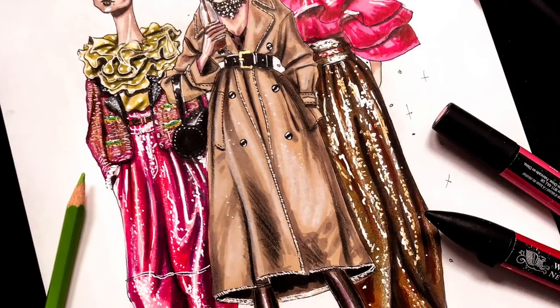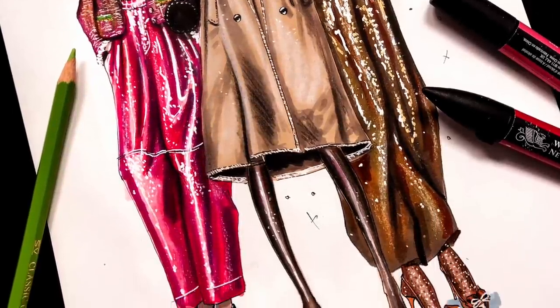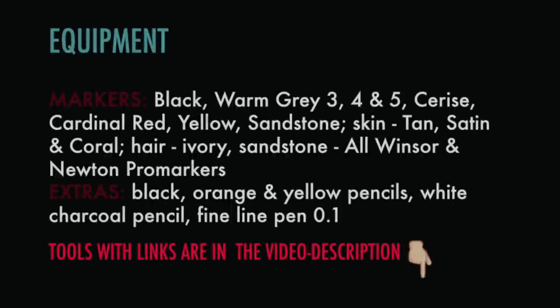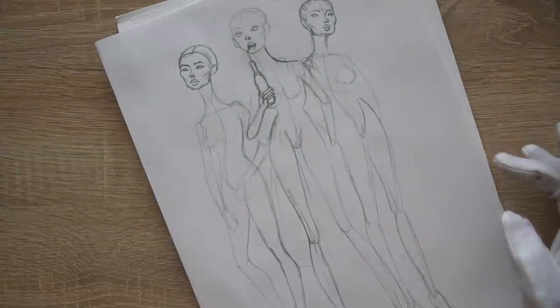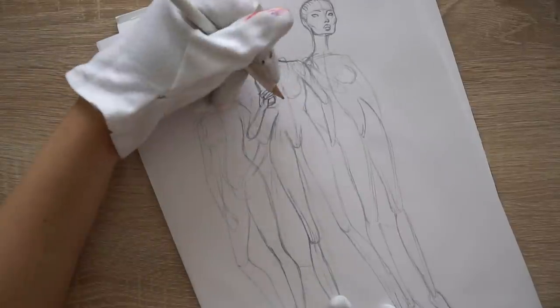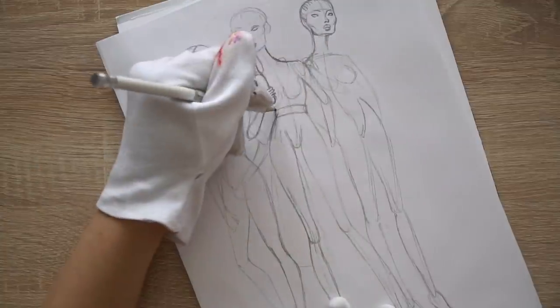Hi everyone, it's EvSketcher Fashion Drawing Tutorials, and in this tutorial we're going to render three looks from Marc Jacobs Spring 2019 collection. I prepared three poses — you can draw something similar, just pay attention to the location of your crotch and legs in relation to your head. Everything is like S-shaped. Or you can draw this clothing as a practice on any croquis that you have.